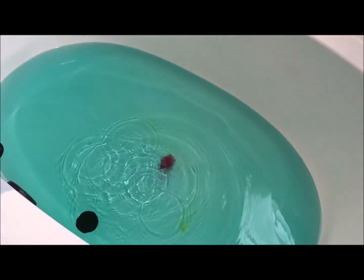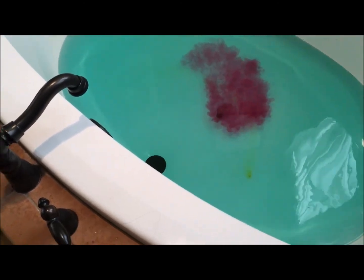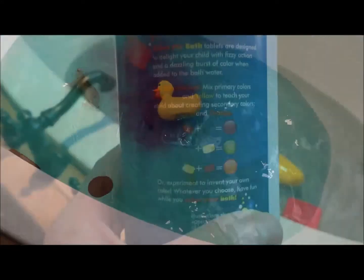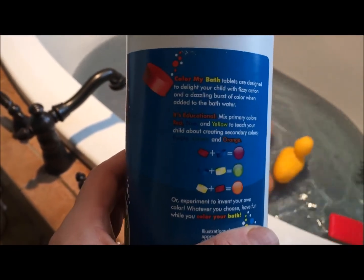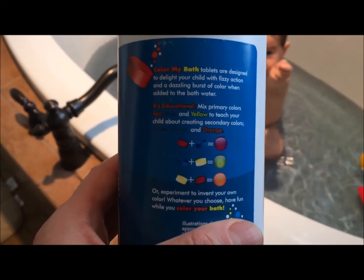Just for the fun, we're going to add one more of the purple and make it a little bit more thick. We're going to add a few toys, and they even have a nice little description of when you add different colors, this is what your outcome would be.